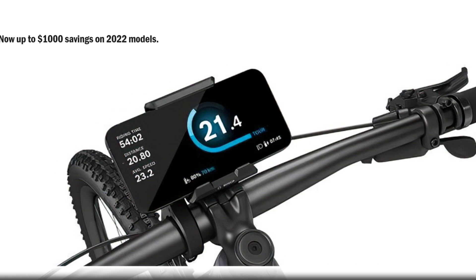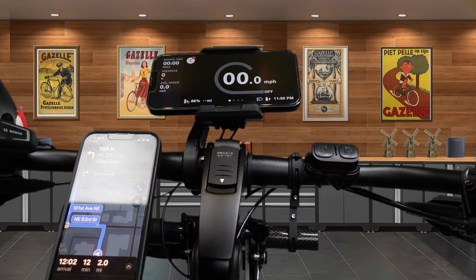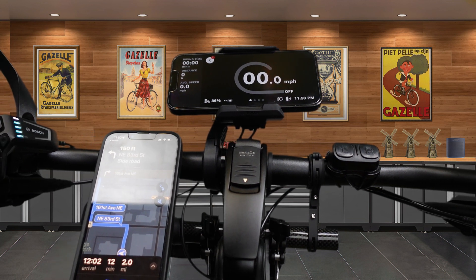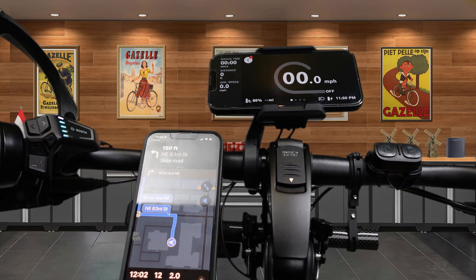I paid $41 and change for the mounting arm I bought. The smartphone grip was $52, so altogether I'm about $100 in. Wireless charging allowed me to justify it to myself.